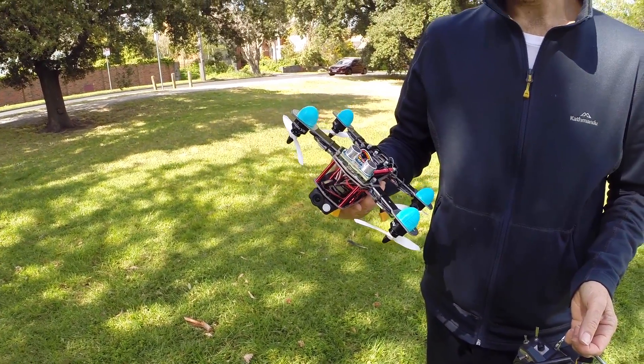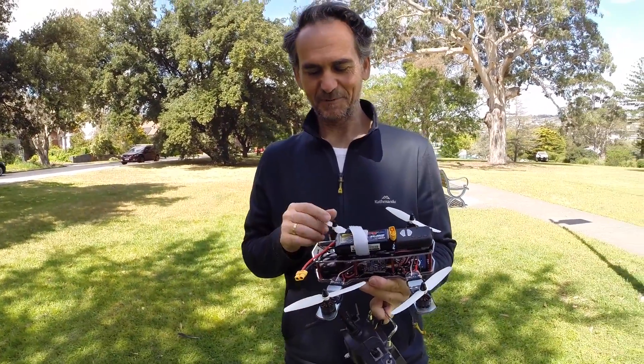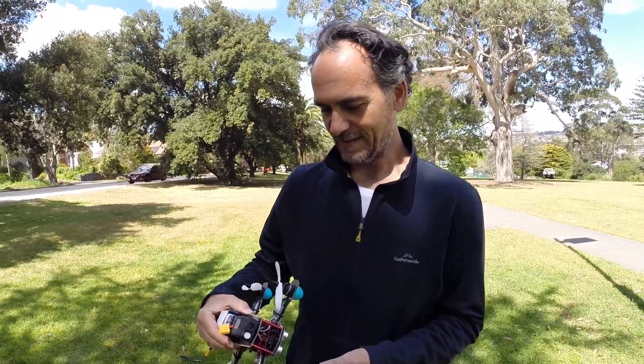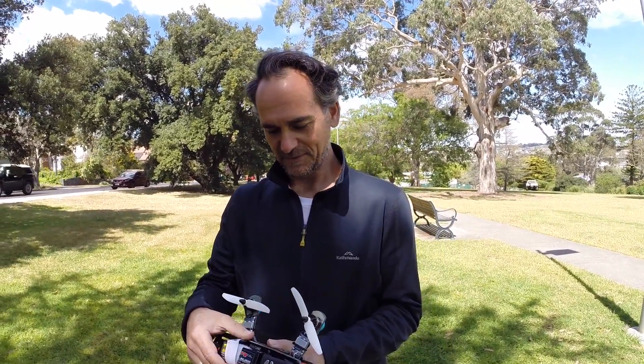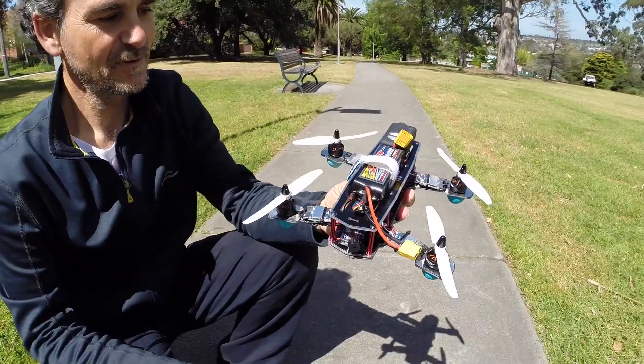You haven't flown this yet? No - we just got the props spinning about five minutes ago, so we're happy that it will actually work. I haven't fitted the FPV yet - I've got that at home - so that'll be for the next flight. I just wanted to try this out and try out the sonar.